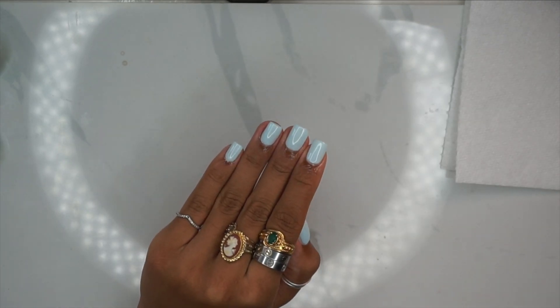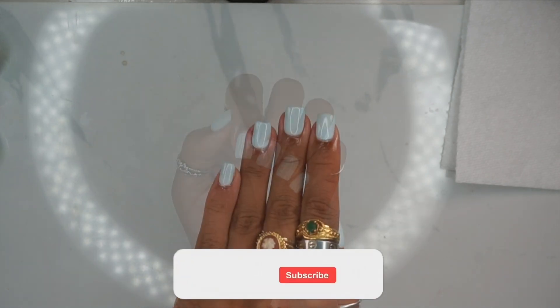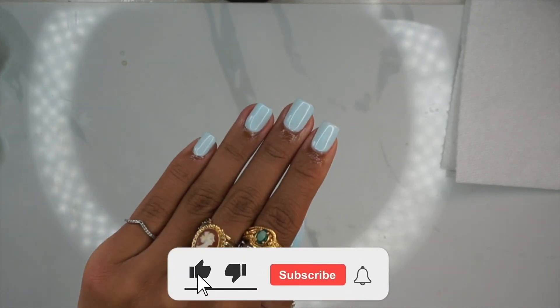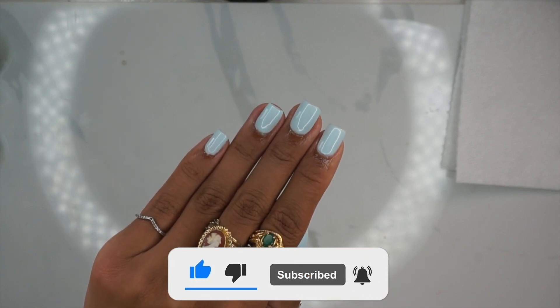And here's the final look — super cute, very simple, very easy, minimalistic. I hope you guys enjoyed this video. If you did, please don't forget to leave me a like, comment, and subscribe. I love you guys so much and I'll catch you in my next video. Bye!